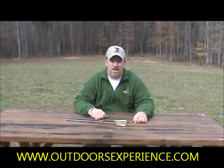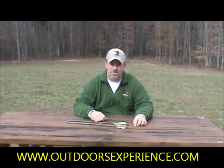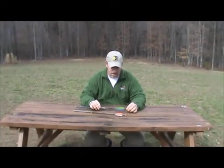Hi, this is Brian Oner of OutdoorsExperience.com. Today I'm here to go over some different types of crossbow bolts that we carry at OutdoorsExperience.com.